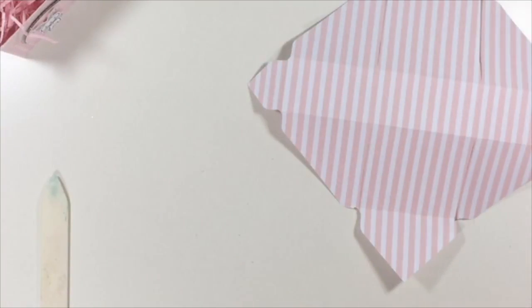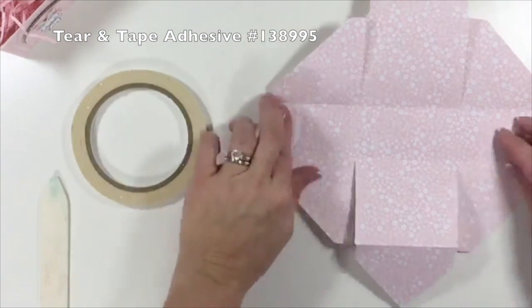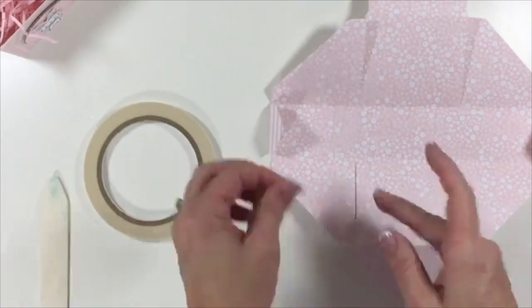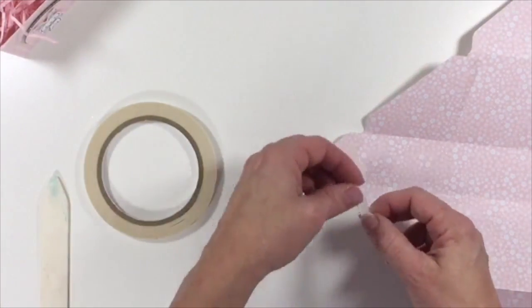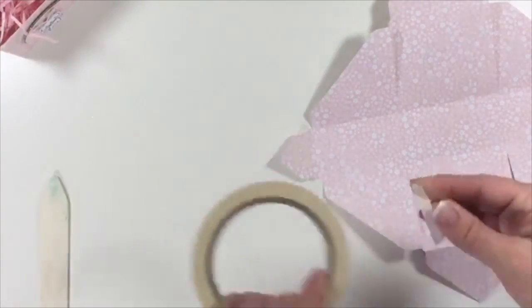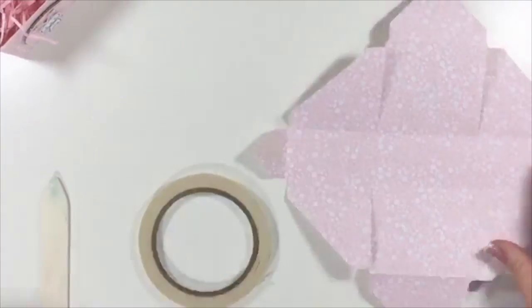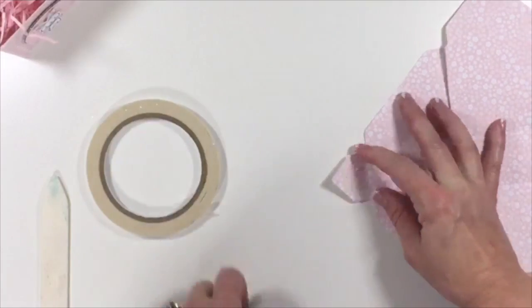Let's go ahead and grab our tear-and-tape. That's what we're going to use to close everything because this is a box. You'll want to use something with a little bit better adhesive — if you prefer fast fuse, go ahead and use that. I'm just going to put a couple of strips on these flaps and use my scissors to get off that backing strip.